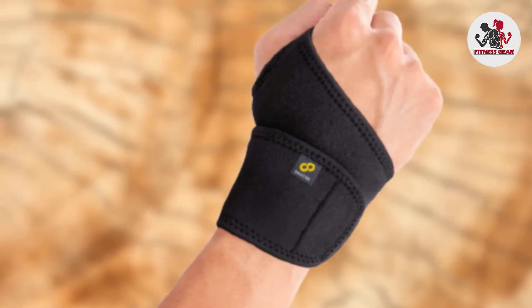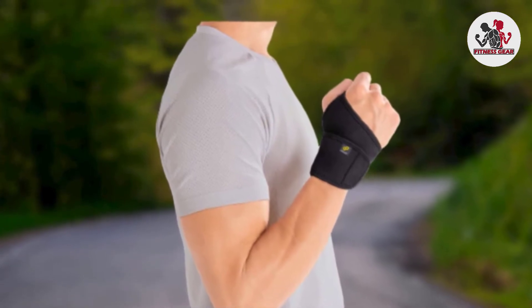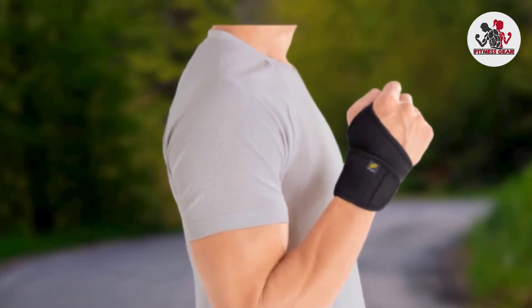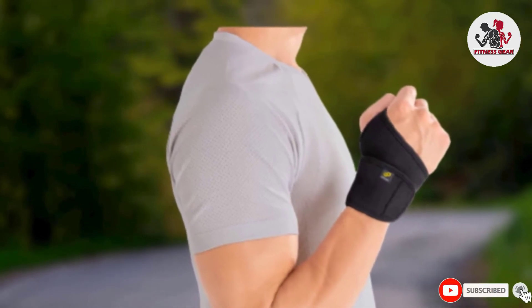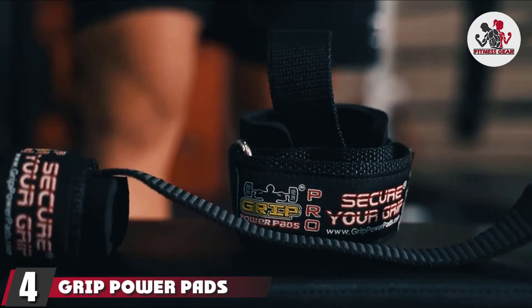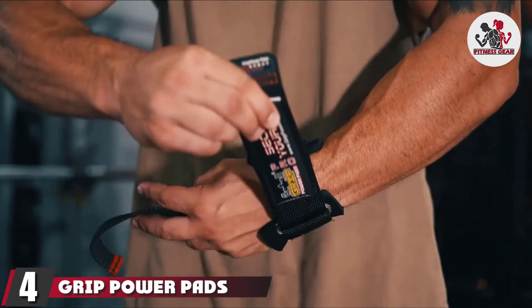Also, if you need something to help quicken your recovery from a lifting injury like a sprain, then the Braku WS-10 wrist strap is your choice. Be sure to combine it with some of the best weightlifting belts from our list. Next, at number four, we have the Grip Power Pads heavy duty lifting strap.